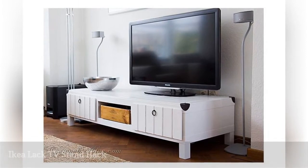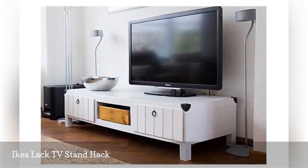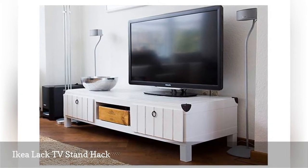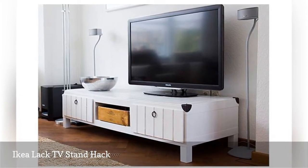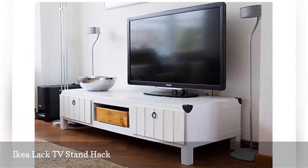If you are looking for a cheap TV stand, you can pick up an IKEA LACK unit for around $50 or less. Unfortunately, the unit's open design will not conceal your devices and cords. When it comes to style, the unit is a bit of a yawn.